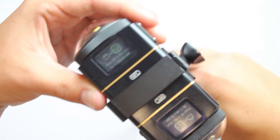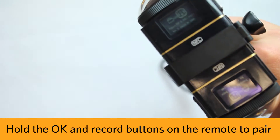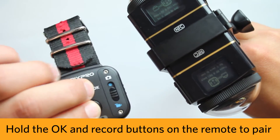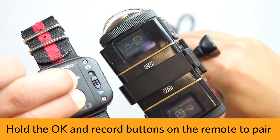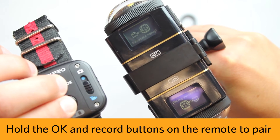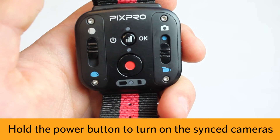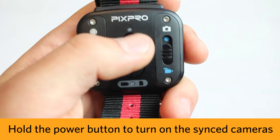When you're ready, hold down the OK button and the Record button on the remote control to pair the two cameras together. Hold the power button on your remote to turn on the two synced cameras.